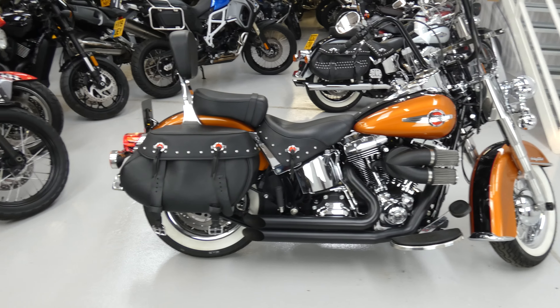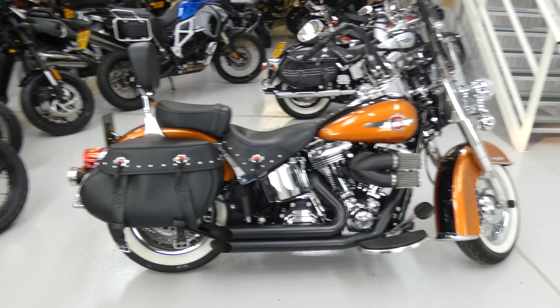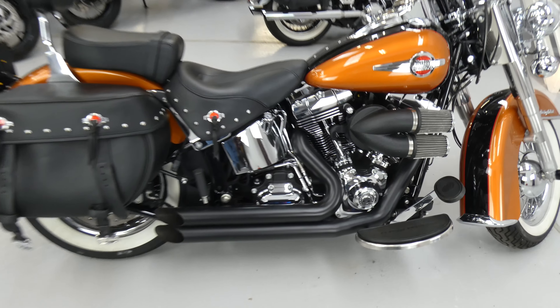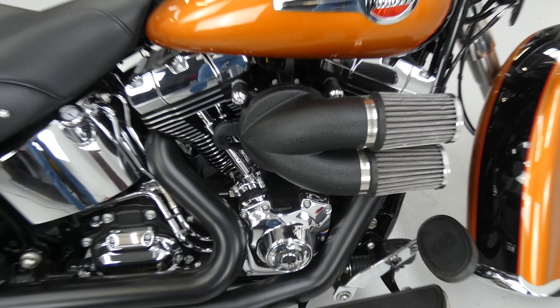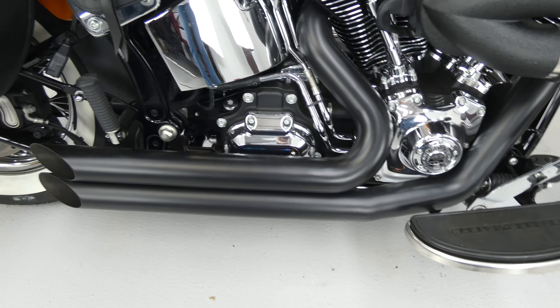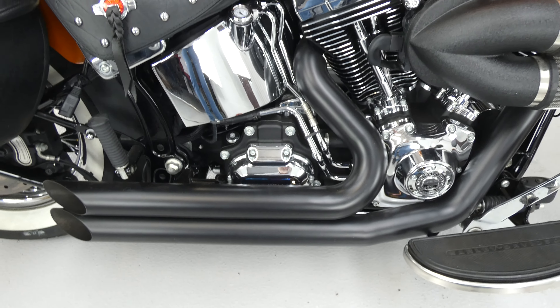It's got the standard equipment: the saddlebags, the backrest, and the big screen. It's also got an Arlen Ness inlet module with a Stage 1, and these nice custom black exhausts.